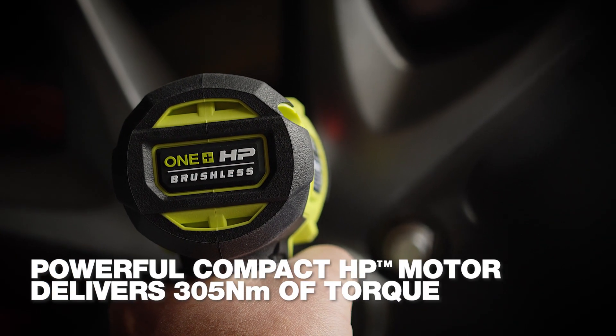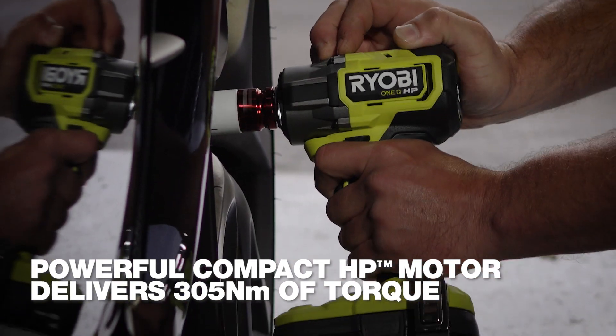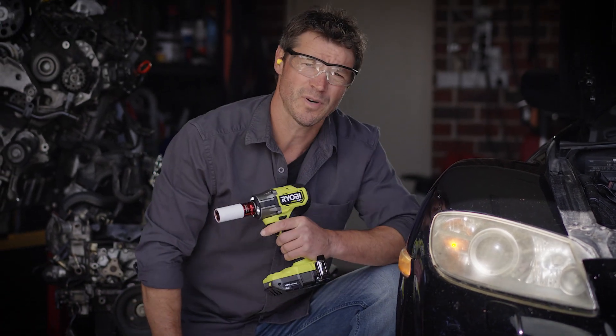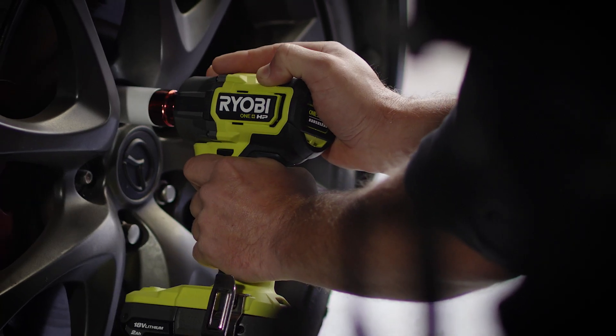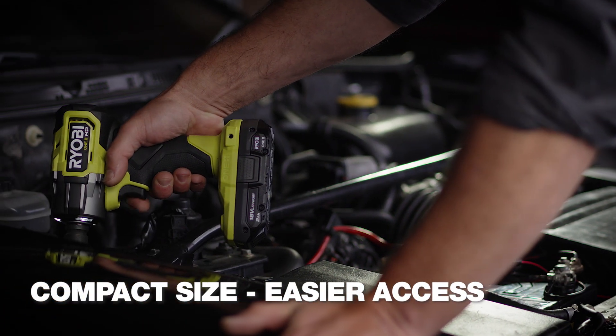It has a powerful compact HP motor that generates an impressive 305 newton-metres of torque. It's just as impressive when you need to loosen bigger rusty bolts too. Its compact size makes it easier to use when there's not much space.